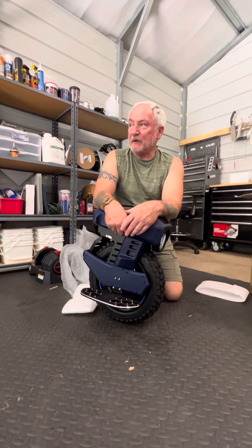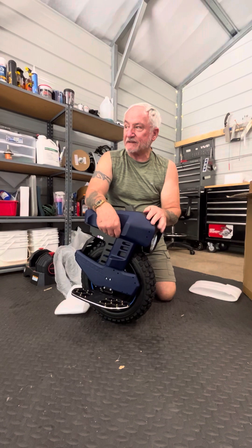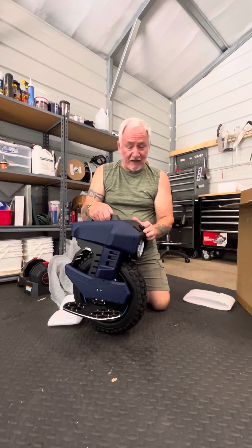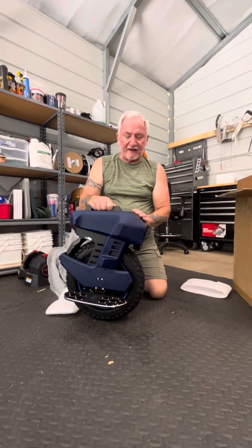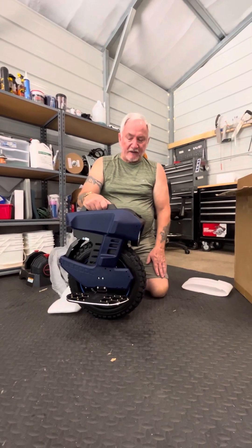This wheel is much slower than my V12. The V12 has a top speed of about 43 miles an hour, which is okay because this old guy is never going to ride it that fast. This wheel is about 25 miles an hour, which is actually a little fast for me too. I'm comfortable with about 20 miles an hour.